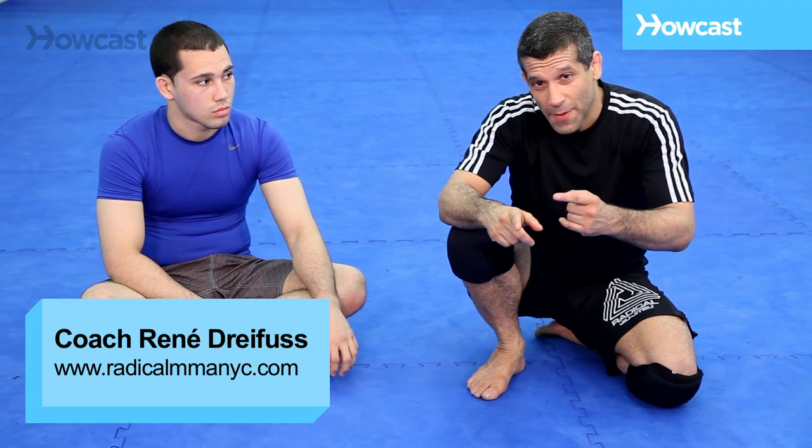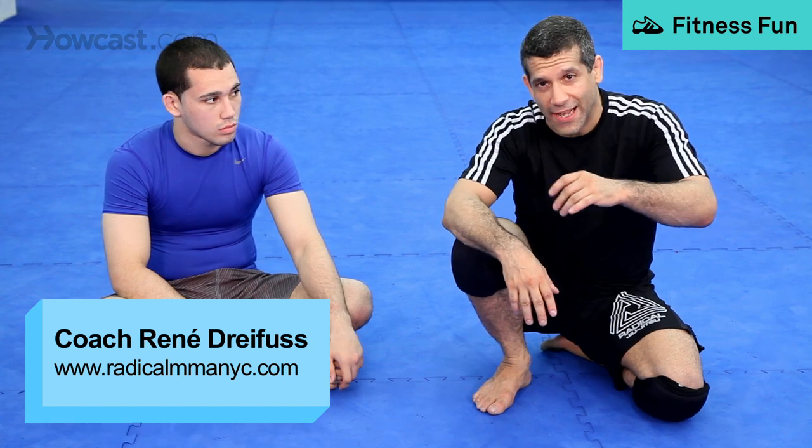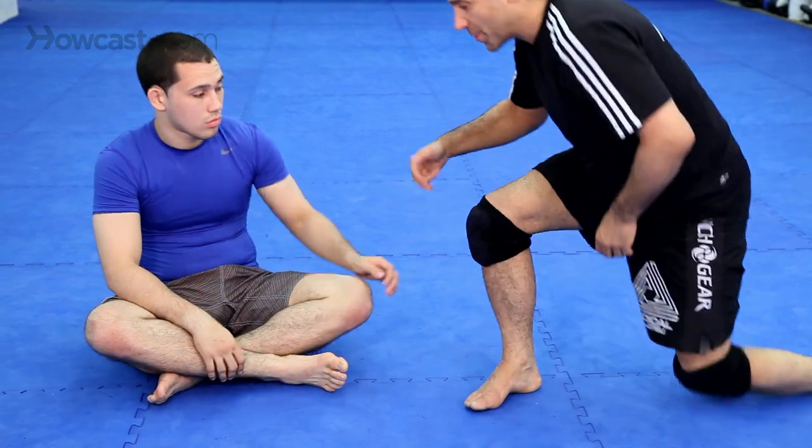Alright guys, now we have basic pass in the open guard and now we do a little bit more advanced. First, the position.